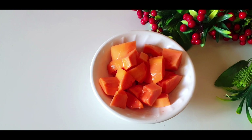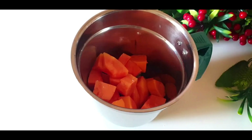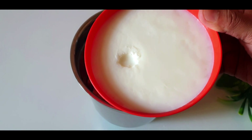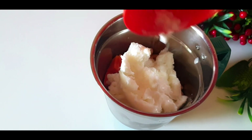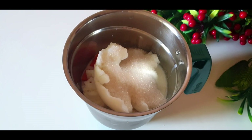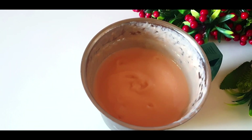I mixed it in the jar. Let's cook the papaya and drink. I cooked all the papaya and milk.